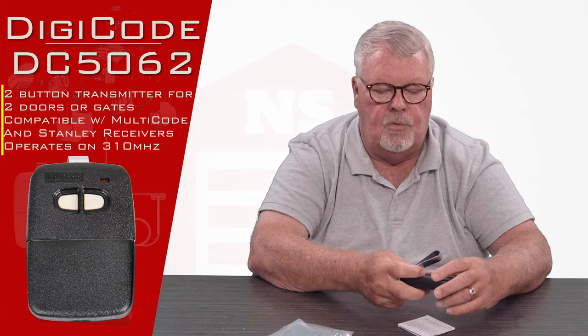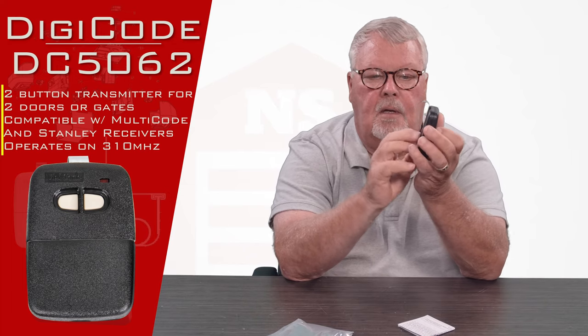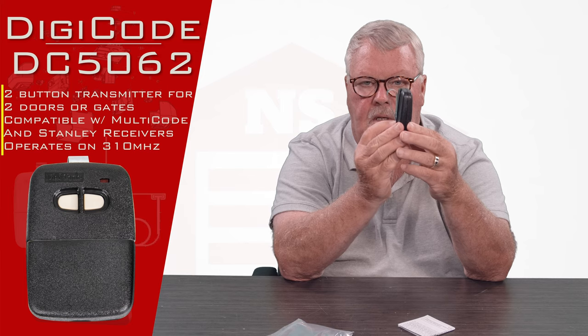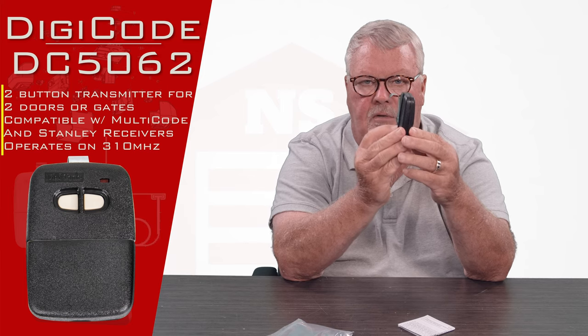The other thing that comes with it is a piece of spring steel — it's a visor clip. It'll clip on the back of this and you can clip that to the visor of your car so that it doesn't roll around your car and fall off the seat.